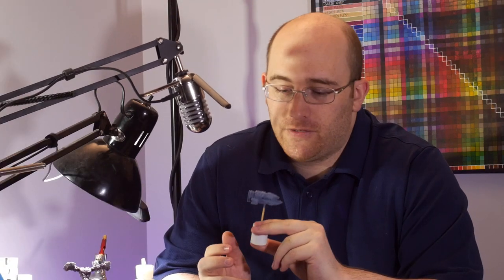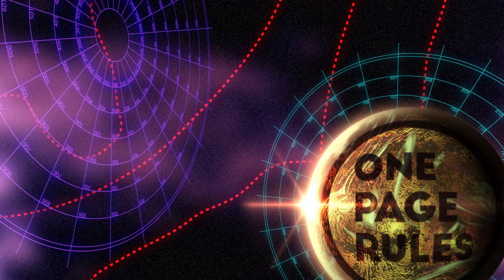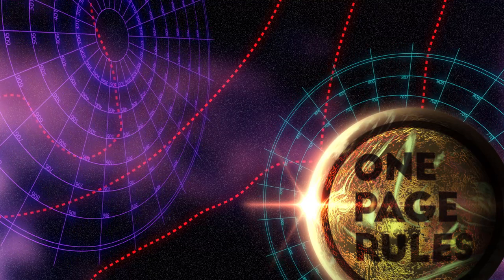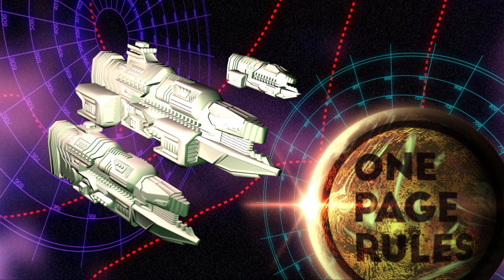Both of which can be difficult to replicate on miniatures. So in this video, I'm going to try a myriad of ways to ping the lens and brighten up the battle. And the reason I'm going sci-fi is because included in this month's One Page Rules 3D print release is a set of space cruisers for the Warfleet's FTL space combat game.